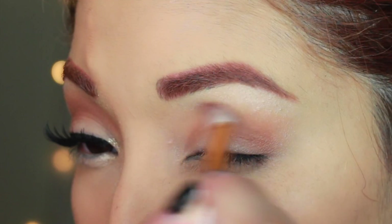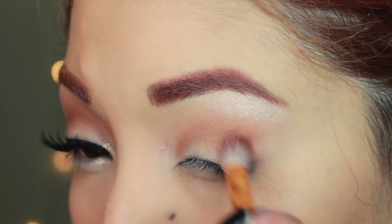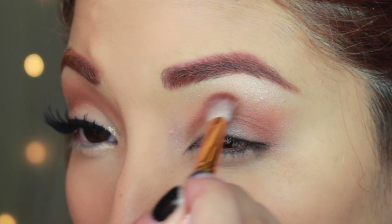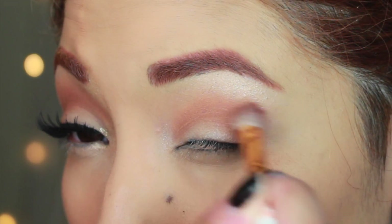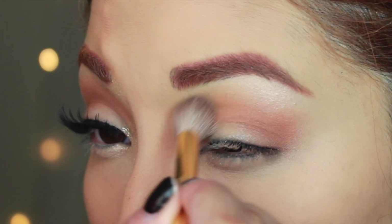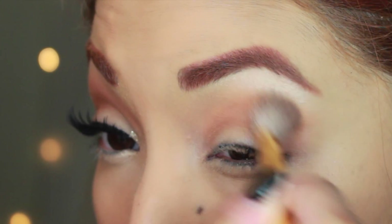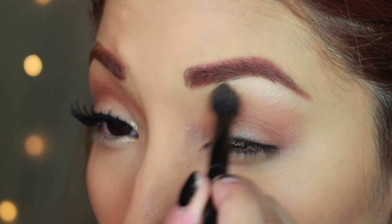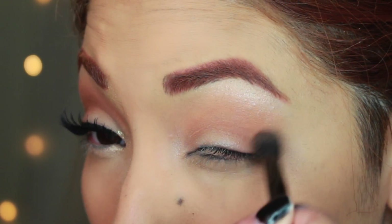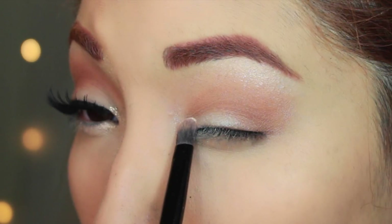I was looking at a lot of pinup art and pinup nurses and I just thought this would be such a cute idea. I know Christina Aguilera did something really similar to this — I was so inspired by her costume that I wanted to do something similar. As you can see, that brown eyeshadow is really popping against the white, giving off that really 1950s pinup girl look.